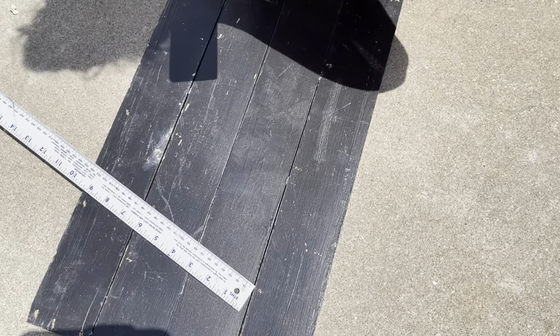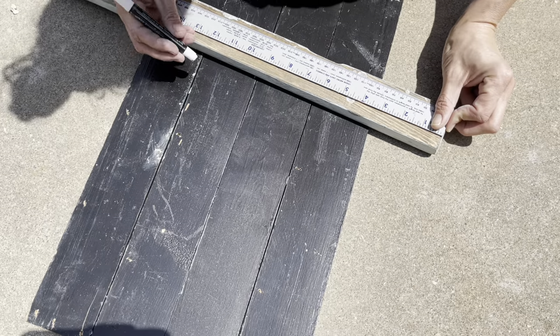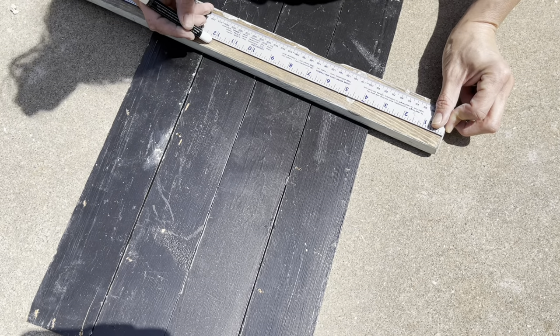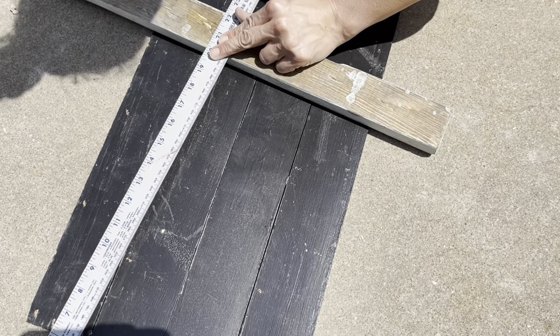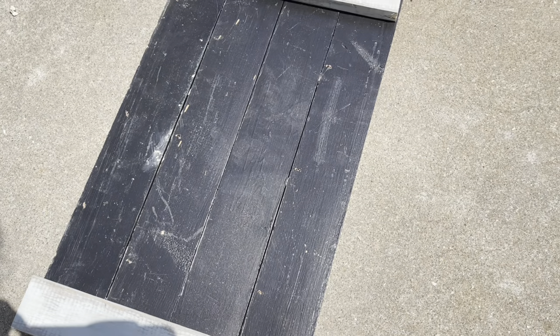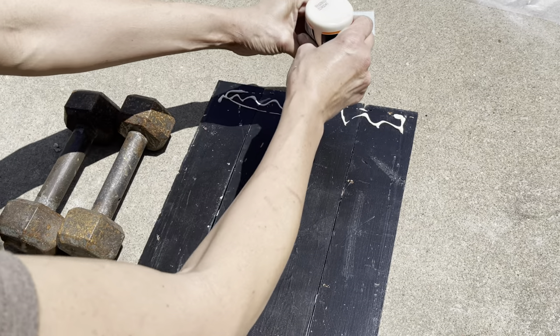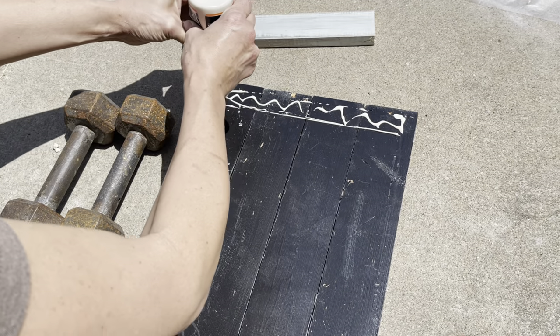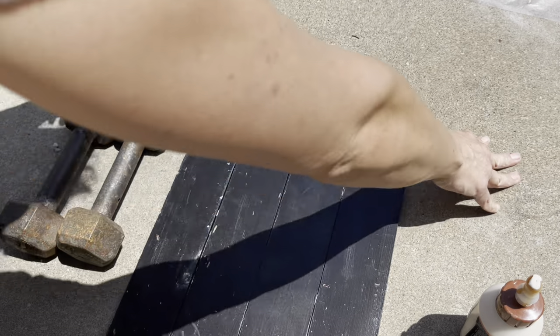I'm measuring the distance across the boards and cutting another piece of scrap wood that will act as the trim at the top and bottom of my garden flag. Y'all don't think you have to go out and buy new wood to make these projects — see what you have in your stash! I used some needle-nose pliers to pull out all of the old little nails and screws from the wood, and now it's time to assemble my flag.